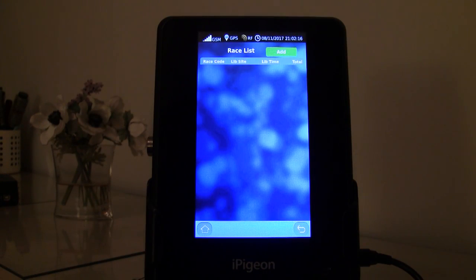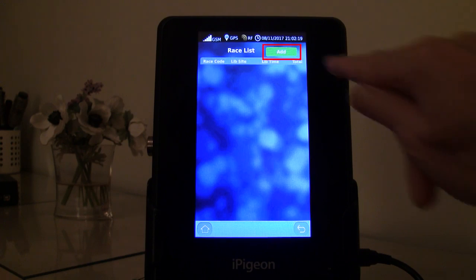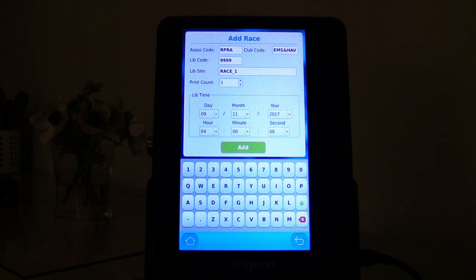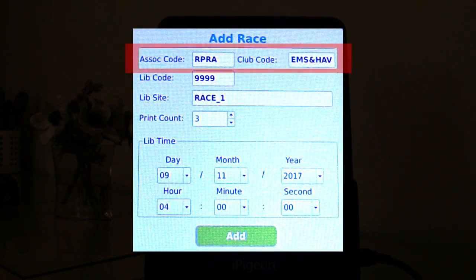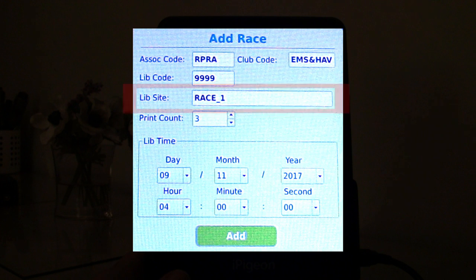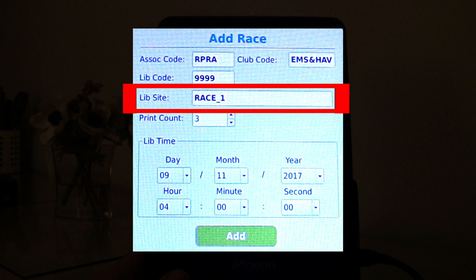This brings up the race manager screen, and if the race you want is not listed or empty as in this case, you tap the green add button which then displays the default add race screen. Starting at the top, the association code will be whichever your club belongs to, and the club code will be the club you belong to. Moving down to the race point lib code, this can be left at the default number. We then come to the race point lib site name, which again can be left at the default.